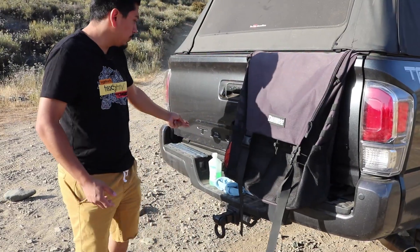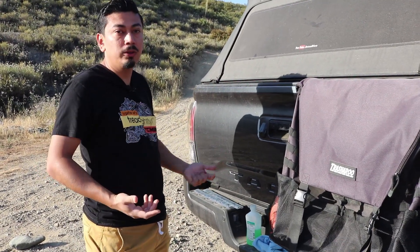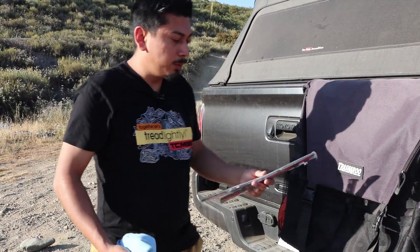It looks really good and it does go along with my ToughSkins tailgate inserts as well. If you want to purchase those, I have a discount code in the description box below. Let's go ahead and keep going on to the rest of the door emblems and then we'll show you how it looks after.